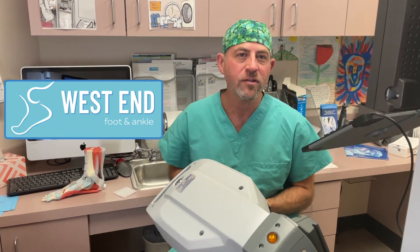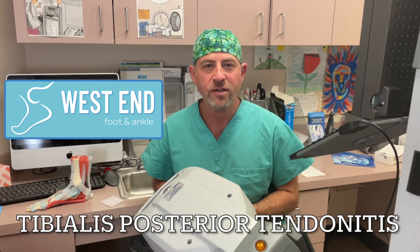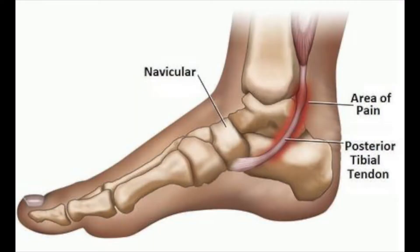Hi, Dr. David Weiss. Today we're doing another placental injection for somebody who has tibialis posterior tendonitis — that's a tongue twister for inflammation of one of the main tendons that supports the arch. This patient has had pain for a long time. We're trying to avoid surgery; we're wearing good shoes and good inserts, however still having pain.